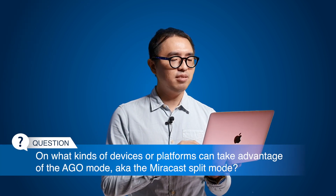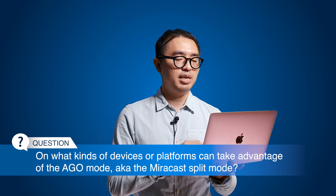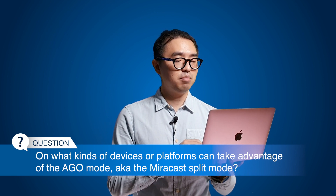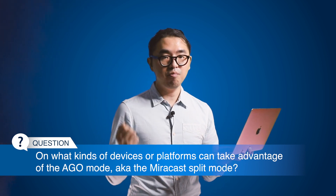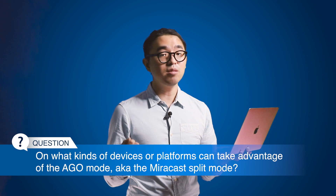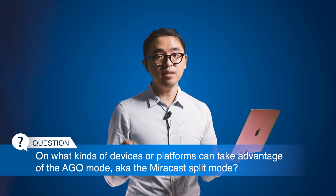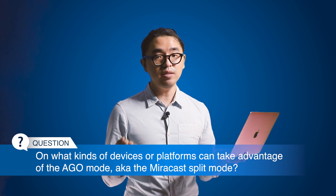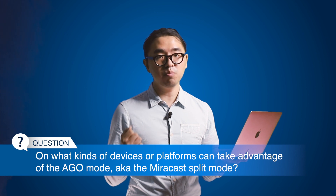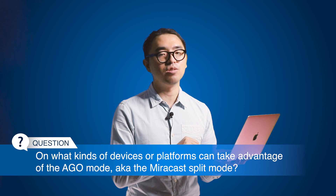Next question: on what kinds of devices or platforms can take advantage of AGO mode, aka the Miracast split mode? Besides Android devices and Windows laptops, operating systems like macOS, iOS, or even Chrome OS can also take advantage of the new features — for instance, they can join the split mode with a Miracast device without using any additional applications.